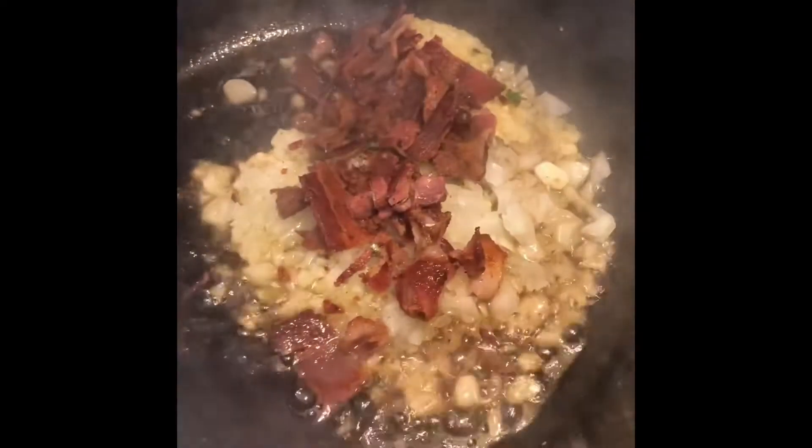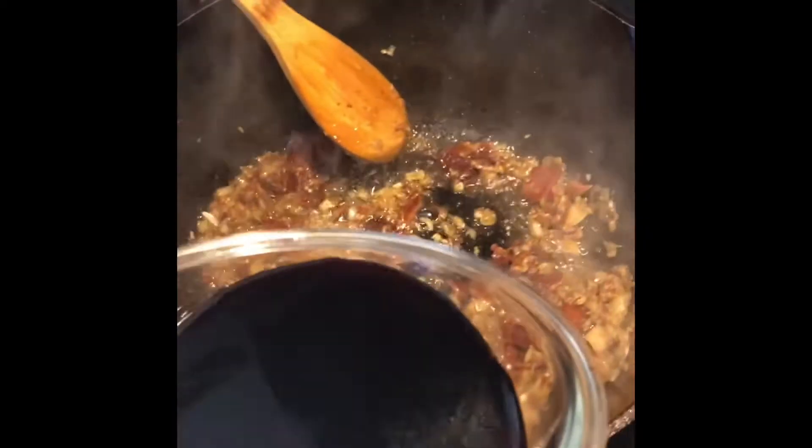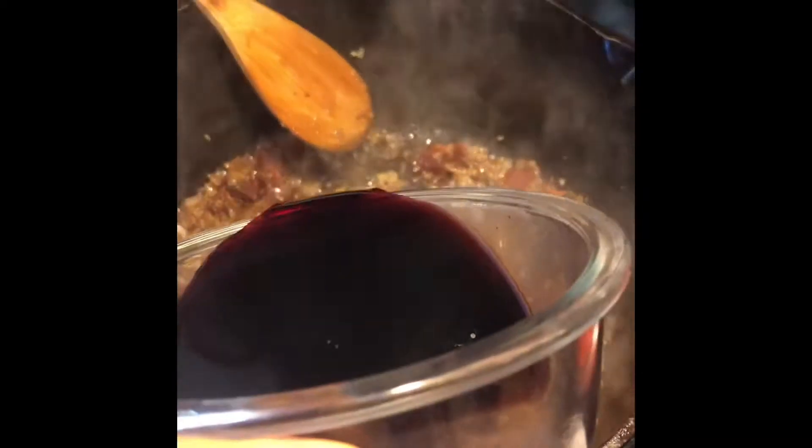You have the bacon marinating with the onions and the garlic, salt and pepper, and we're gonna use about a cup of your favorite red wine. Look how beautiful — normally what I do is add it right in like that.